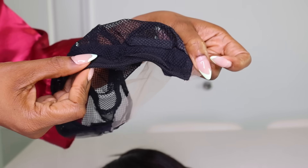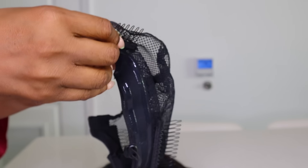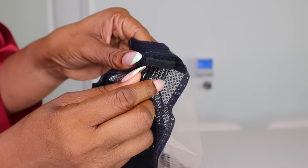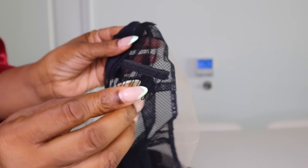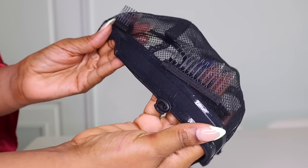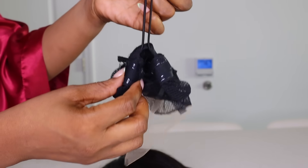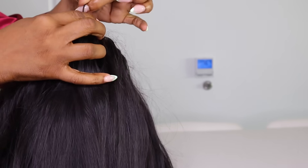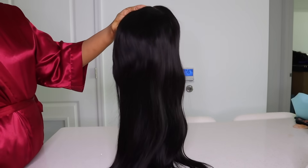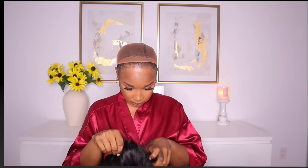They've created this curve where the cap fits over your ears — so innovative. The combs on it are removable, which was shocking to me. If you do not want to use the combs, no problem, just take them off. Plus it has silicone around the border of the unit and a drawstring technology that you can use to secure the unit on your head. This special technology is what's going to give us that fitted glueless vibe. The link to this unit will be in the description.